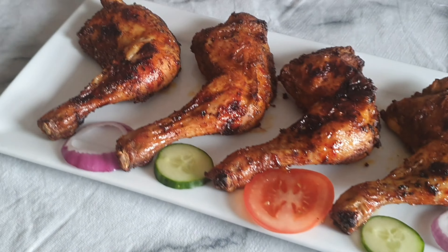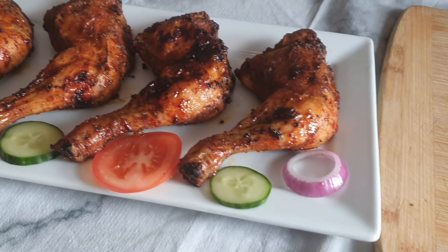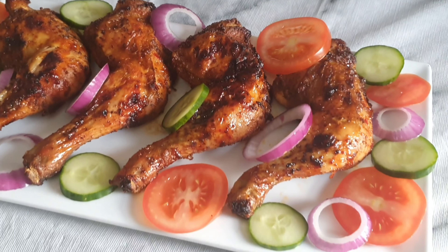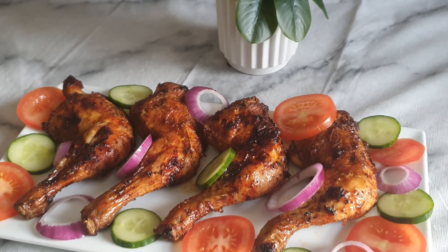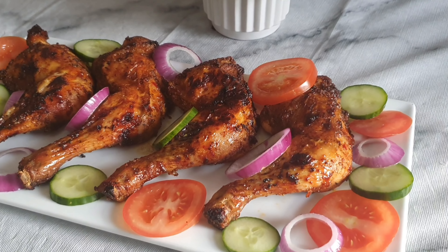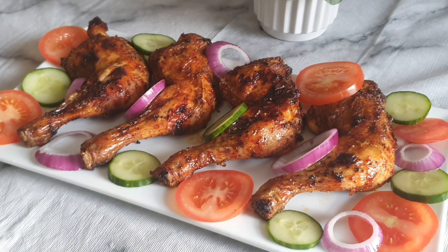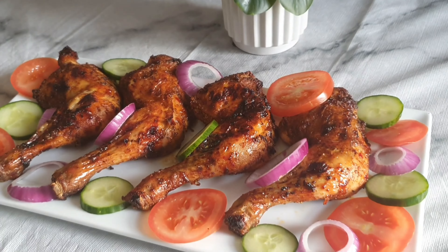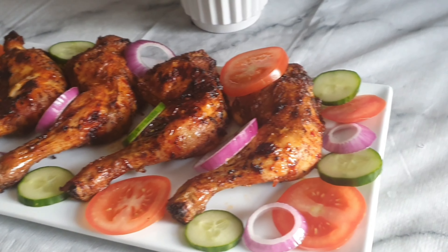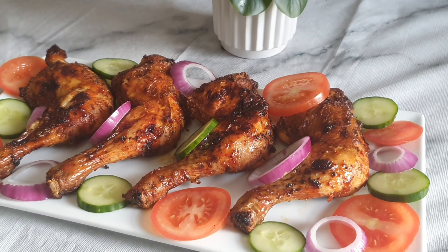Darlings, I'm coming to garnish my chicken, as you can see I'm in the process. Our roasted chicken is ready! I've garnished it with cucumber, onions, and also sliced tomatoes. It's looking very pretty — super cute, super super cute. You are all invited, come and let's enjoy!